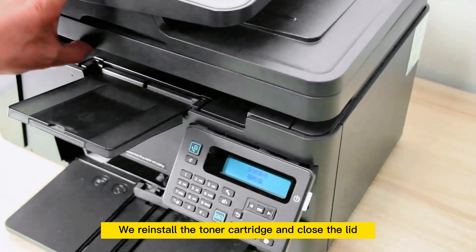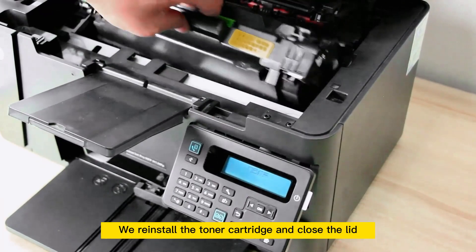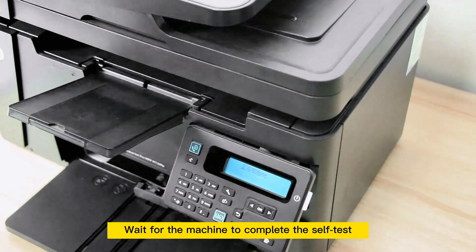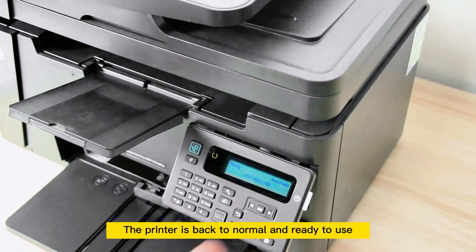We reinstall the toner cartridge and close the lid. Wait for the machine to complete the self-test. Now the machine shows ready — the printer is back to normal and ready to use.